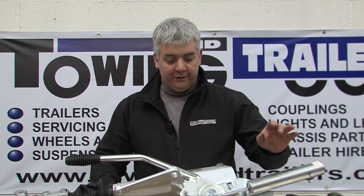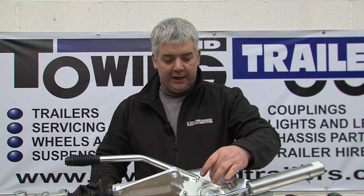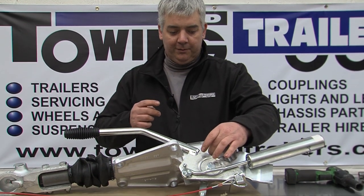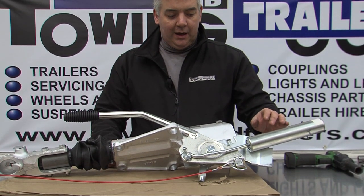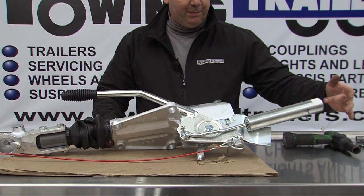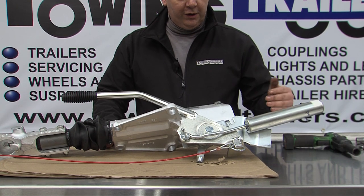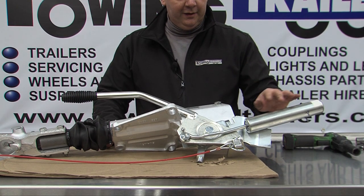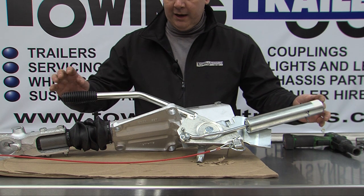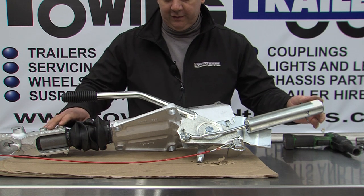There are other couplings that have different ways of securing. The Indispension has a thread cut in the body that you put a bolt in, which stops the handbrake coming up too far. To release the tension there is a bolt in the back. The older Knott style is the same with the bolt in the back, but there's nothing to hold the handbrake down, so it's recommended to put a tie wrap round to hold it to the draw tube.